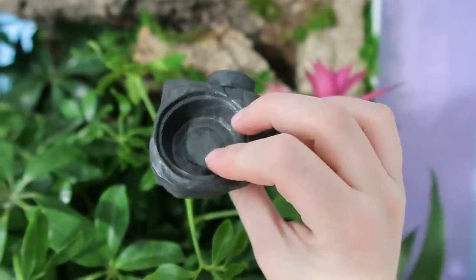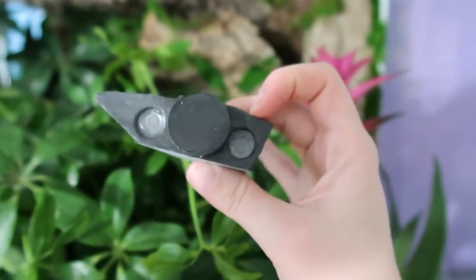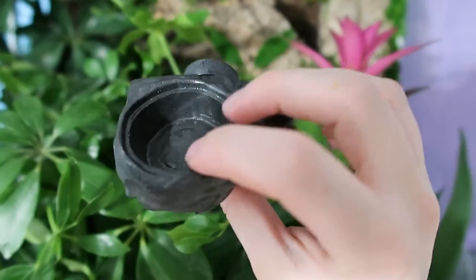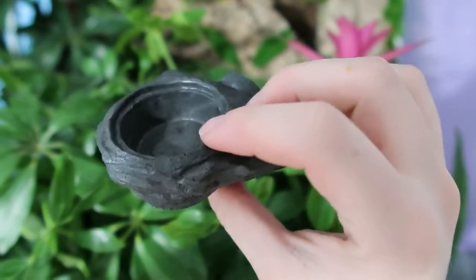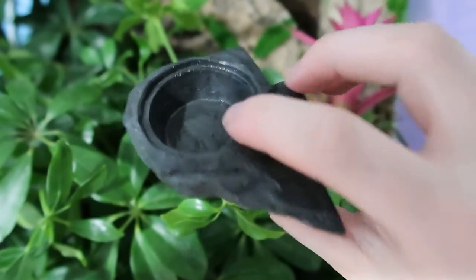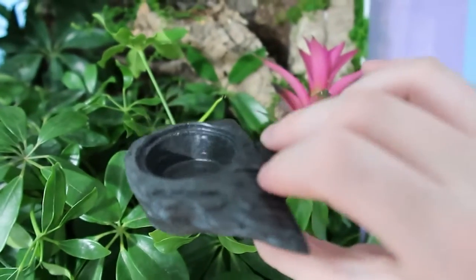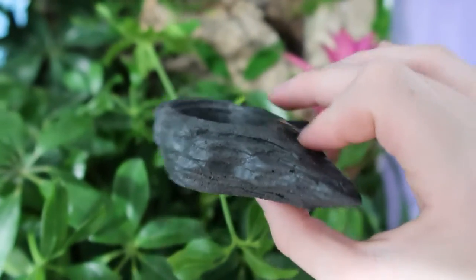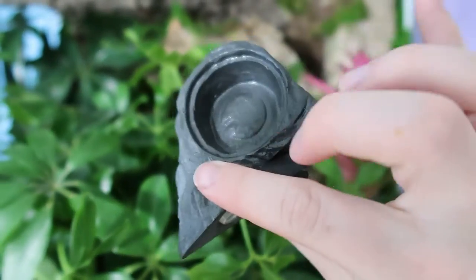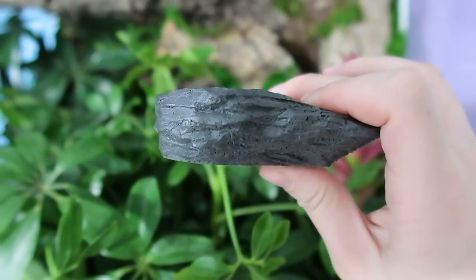The last thing I have to add is this magnetic food dish — another reason I wanted to stick with glass terrariums for my arboreal geckos is because I have a lot of magnetic decor and I wanted to keep using it. I don't like suction cup ledges because they keep falling on me, so we're going to give magnetic food dishes a try.